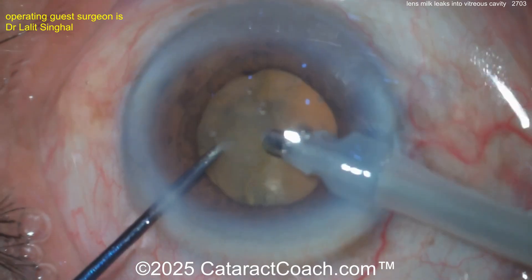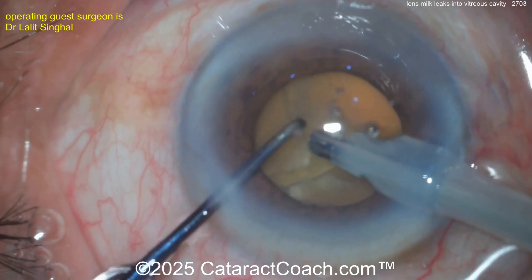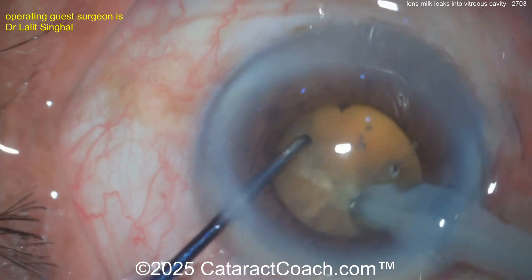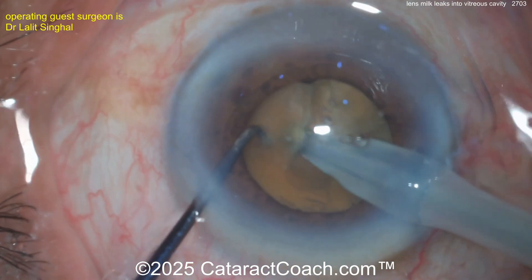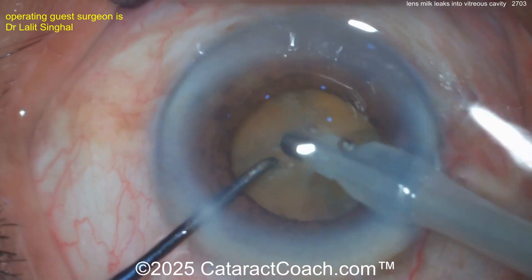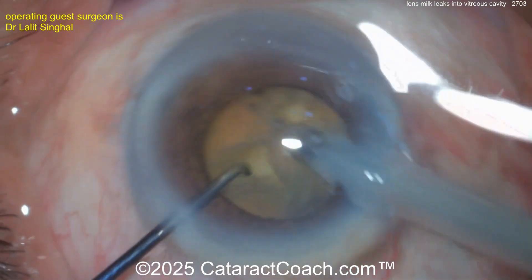The key on these cases is just to take your time. The tough part is going to be a lack of a red reflex. The capsular bag is filled with liquefied lens material. We have seen cases of phacomorphic glaucoma where lens material seeps out of the capsular bag anteriorly into the aqueous — I've seen that before. But I don't know if I've seen liquefied lens material seeping through the posterior capsule, which is totally intact — there is no puncture.